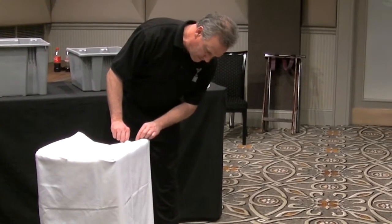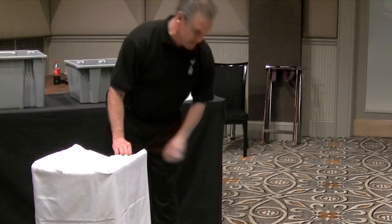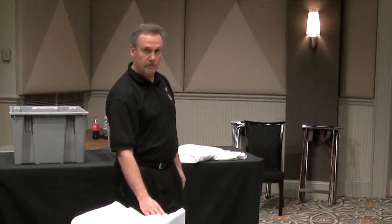And then you can just get real, because you're going to put something on top of it. As soon as you get something with some weight on it, it looks beautiful. So that's how you do tray jacks.